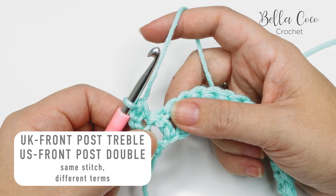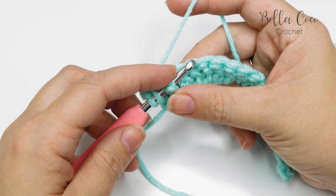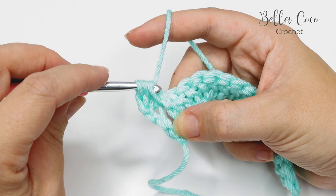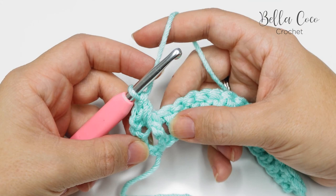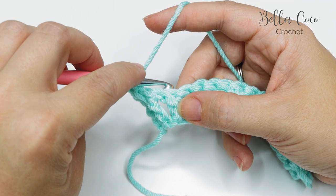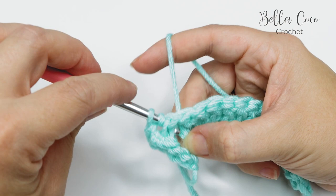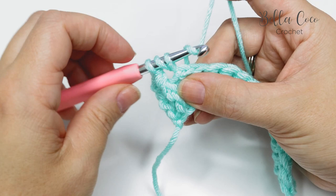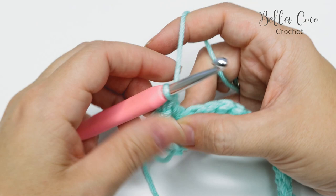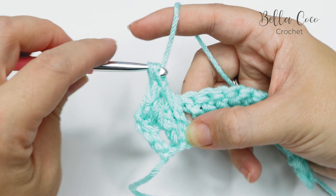We're now going to do a front post treble crochet — known as a front post double crochet in the US — around the next stitch. Yarn over, insert your hook behind that next stitch, yarn over and pull through — three loops on the hook — yarn over, pull through two, yarn over, pull through two. We've pushed that stitch forward. Then we do a back post treble crochet — back post double crochet in the US. Yarn over, go around the back of the work and bring your hook forward around the next post, yarn over, pull through.